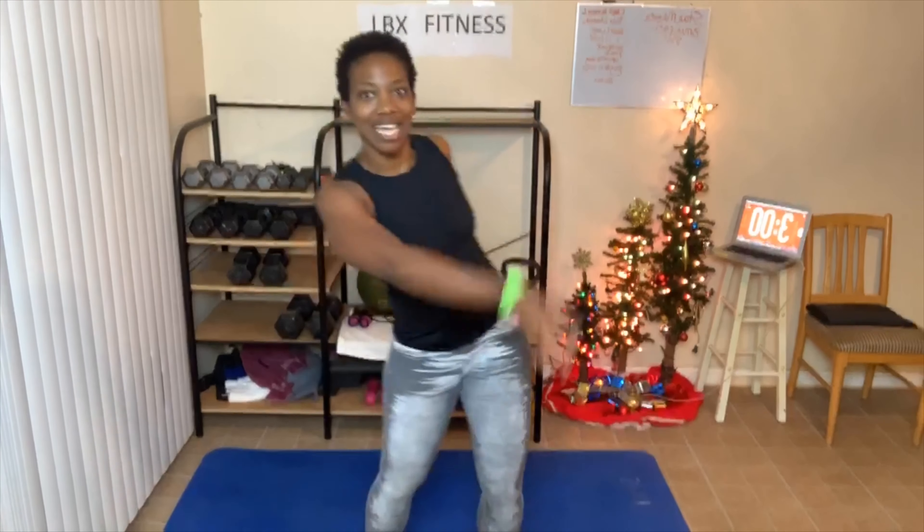Hey, good morning everyone. Welcome to a new month. Did you realize we are at the end of a decade? We'll start a new decade and a new year in January. You guys have time to do this — it is time to get excited about today's workout.